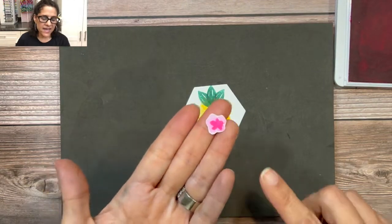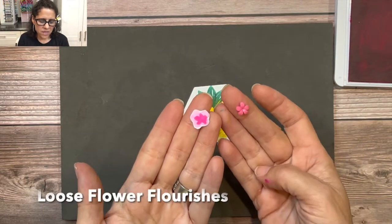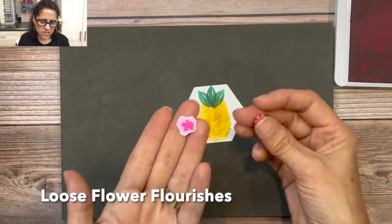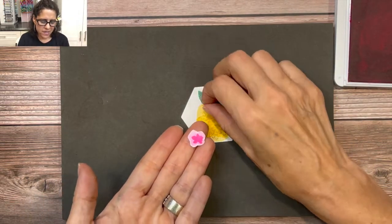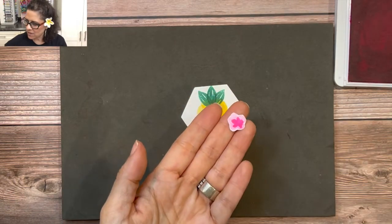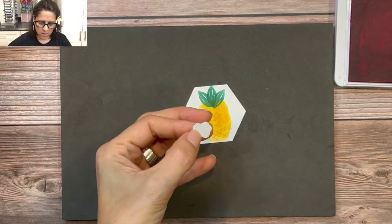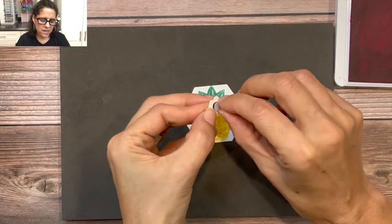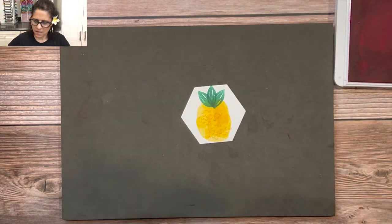If you're not a fan of fussy cutting, we do have flower flourish embellishments you could purchase that would work just as well. But I love how this abstract flower looks, so we're going to use this one. I'm going to put a small black dimensional on the back, peel off the backing, and stick it right on the pineapple.